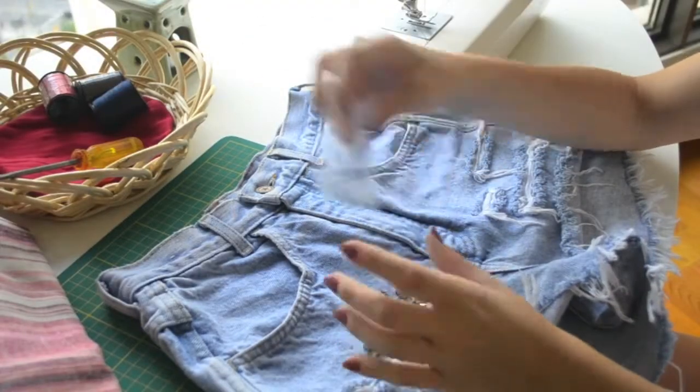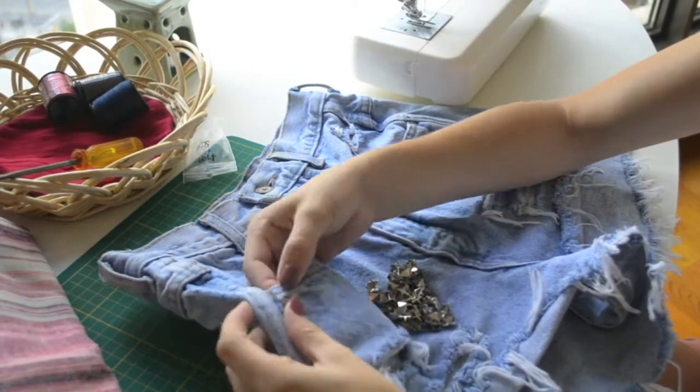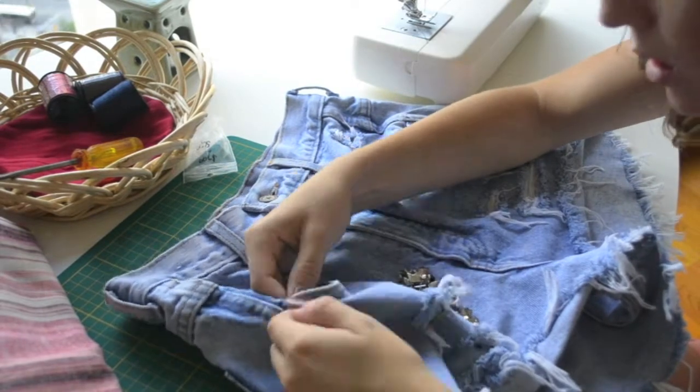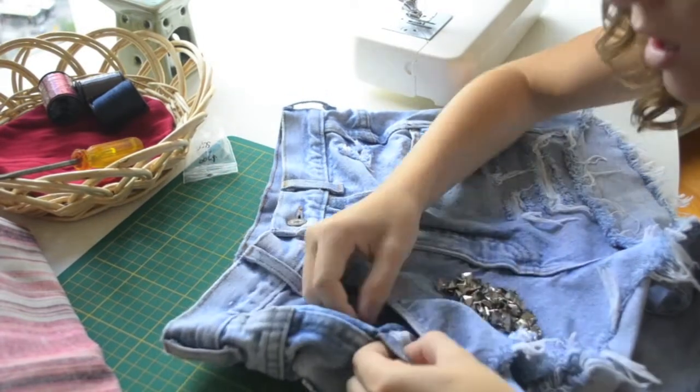Welcome back to Redbird Project. This time it's studded detailing, so go out and buy some studs that have the spiky things at the back and lay them wherever you want. I'm going to be doing my pocket.